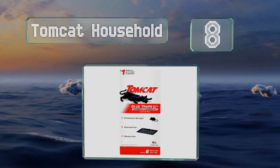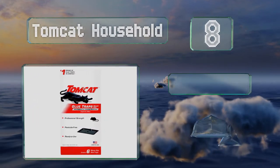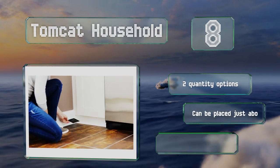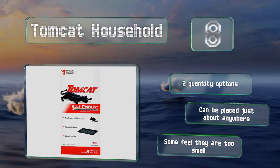Coming in at number eight, a viable alternative to standard snap traps, the Tomcat Household traps are covered in sticky glue that snares vermin effectively. To load them, place a small dab of peanut butter in the middle. Keep in mind bugs and insects are likely to end up getting caught as well. There are two quantity options and they can be placed just about anywhere, however some feel that these are too small.